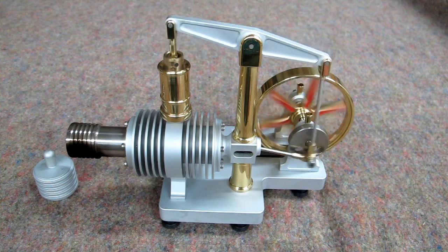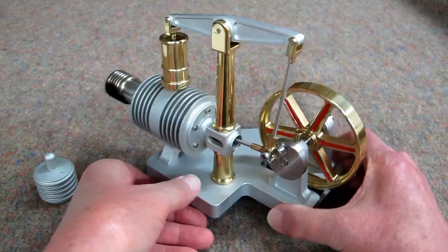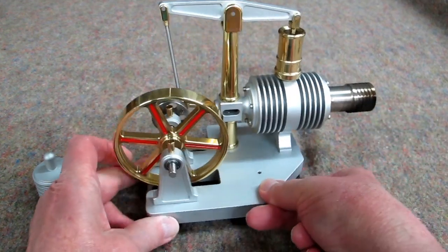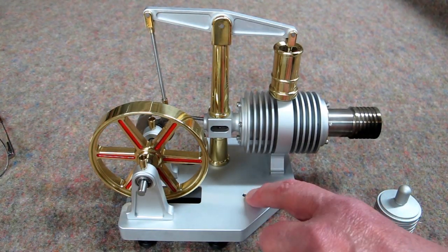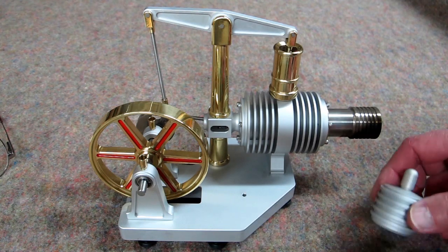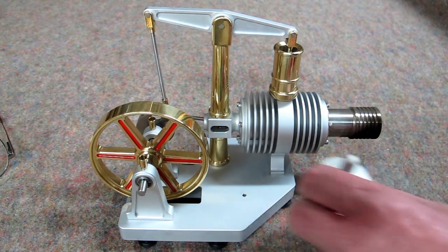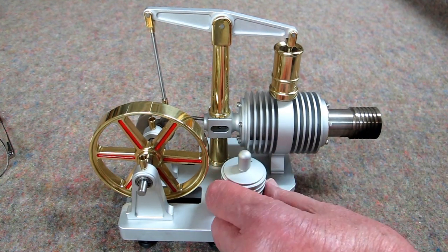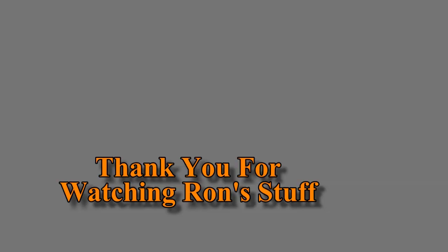That's a nice long run after the flame was removed. I haven't shown the other side of this yet. One little change I have planned — there's an unused hole here. I'm going to put a steel plate on the bottom of this with double-sided tape and put a magnet here, so that alcohol burner will stay right there when it's not being used.